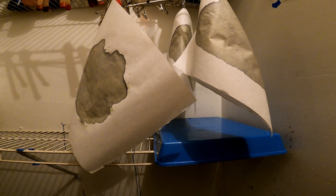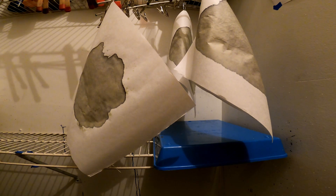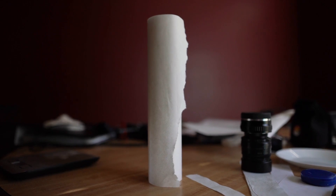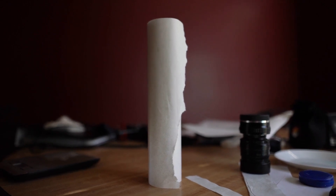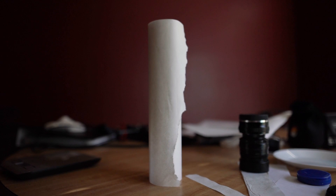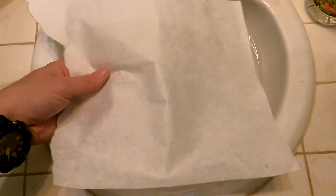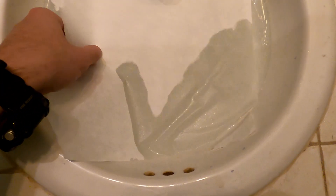The only issue with washi is that, as beautiful and strong as it is when dry, when it is wet it becomes an absolute nightmare. You can put it in water for 30 seconds to a minute and it will go nearly translucent and then more or less just dissolve into a mush.